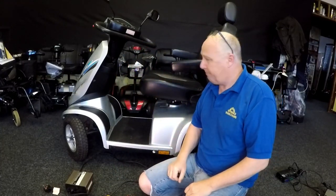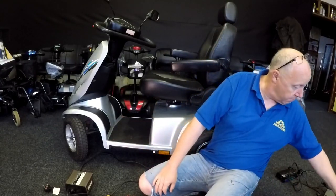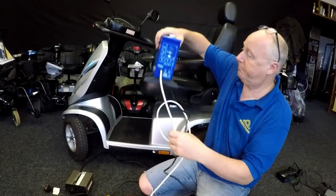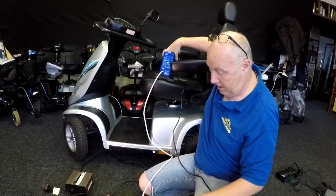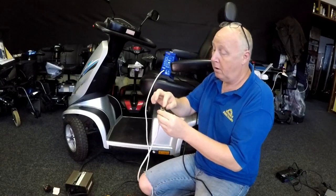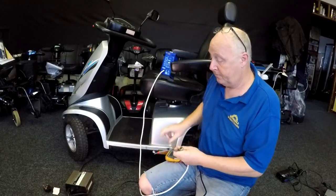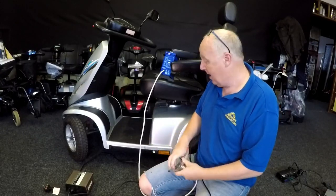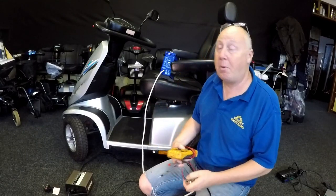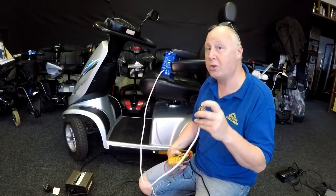A lot of people have said to me — this electrician comes along, picks up a good quality microprocessor charger, and thinks it's not charging. Because what they do is just take the voltmeter, plug the charger into the mains, put the voltmeter on DC voltage, very carefully put the probes on here, and the reading that they get is zero. Most chargers above 3-4 amps will not give a reading there even if they're working. Very important — do not check it that way.